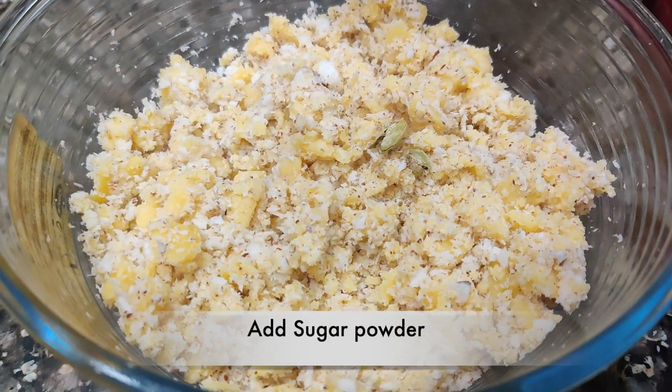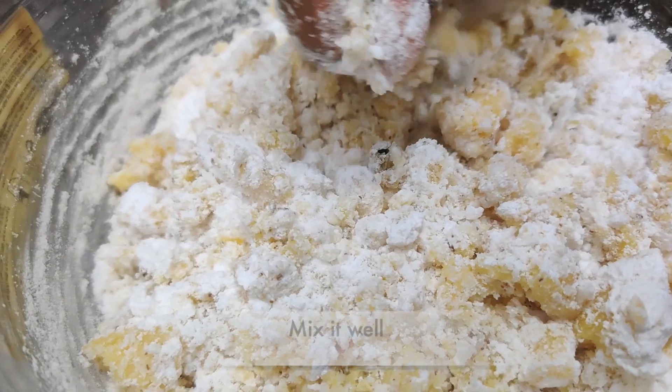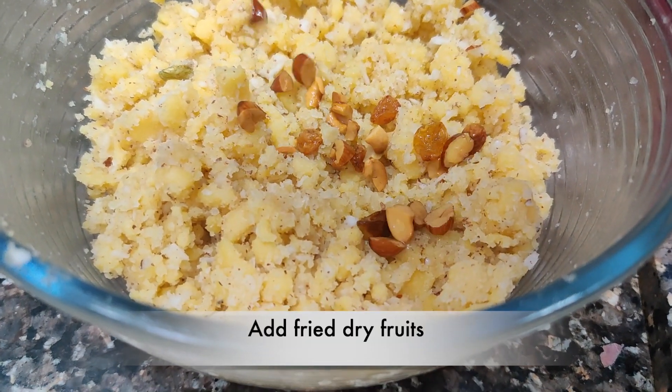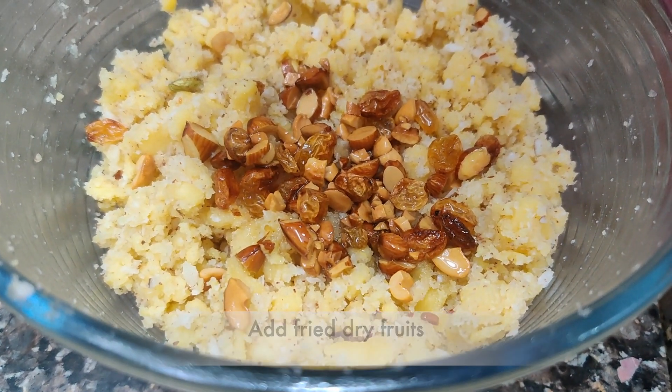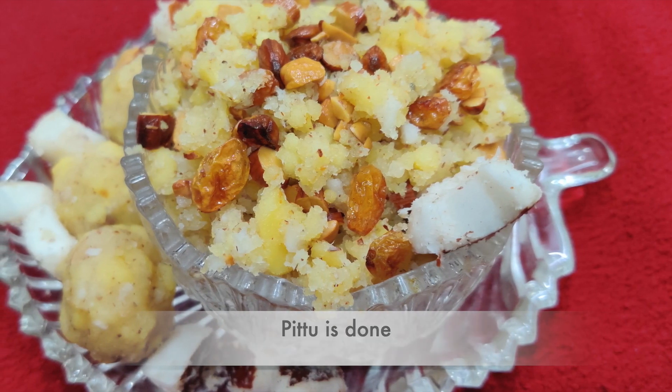After putting the milk in a bowl, add the milk, then add dry fruits. Add the milk in a bowl. This sweet's name is Petsara Pittu.